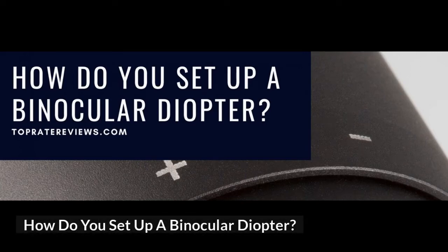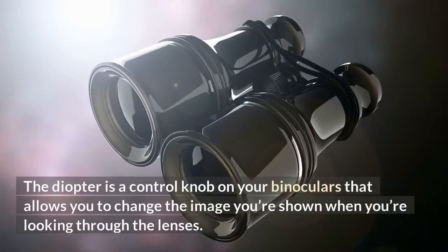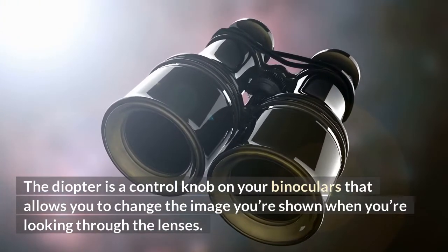How do you set up a binocular diopter? Although binoculars are easy to use, you don't really have to be some sort of an expert to use them. The diopter is a control knob on your binoculars that allows you to change the image you're shown when you're looking through the lenses.